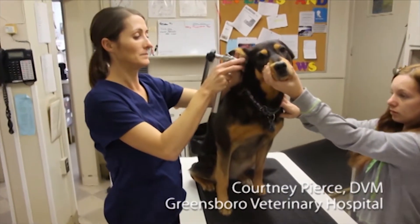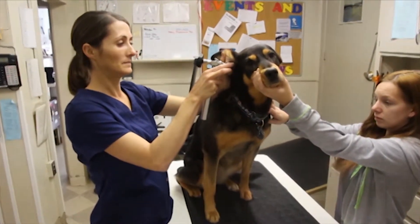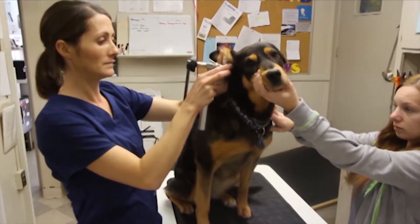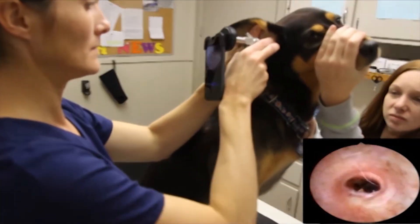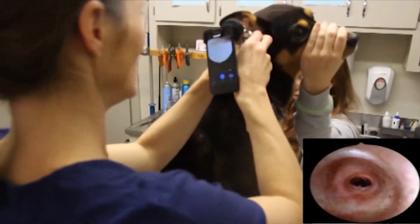Many veterinarians feel that they get a better, safer exam using the VideoScope. No longer is your face up against a dog's ear that might already be inflamed. With this scope, you can view the tympanic membrane.